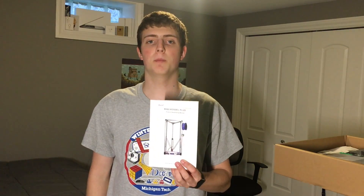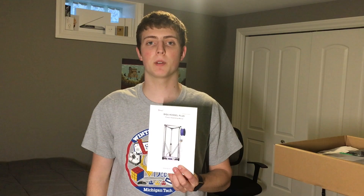Hey YouTube, Zach here, the professional nerd. Today we're going to be building the BQ Caso Plus 3D printer.